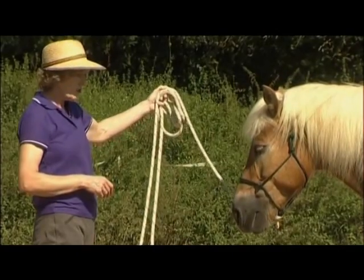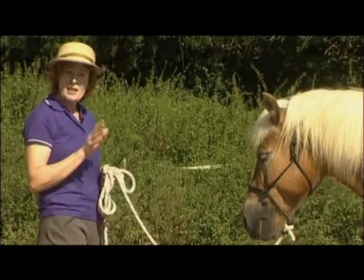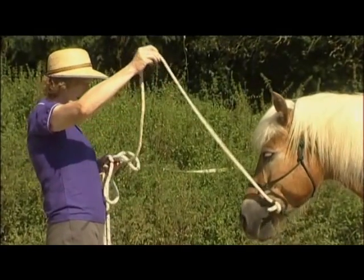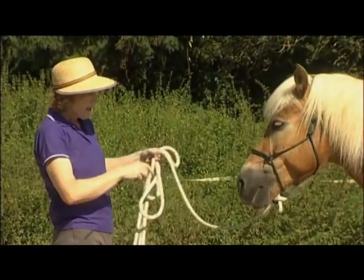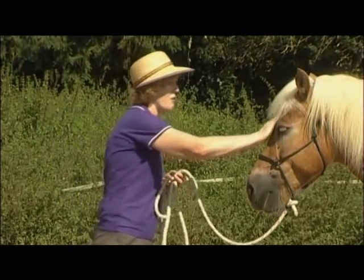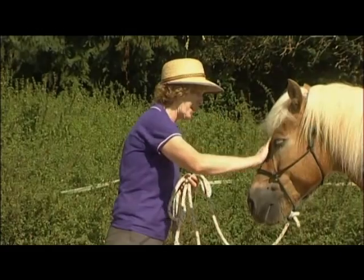When the horse gets distracted it very often looks away with one eye. That's not enough — you need to have both eyes on you. So if you see one eye going away, just a little bit of activity on the rope in whatever direction you need to bring both eyes back, and when you have both eyes, reward the horse with nice soft strokes on the forehead.